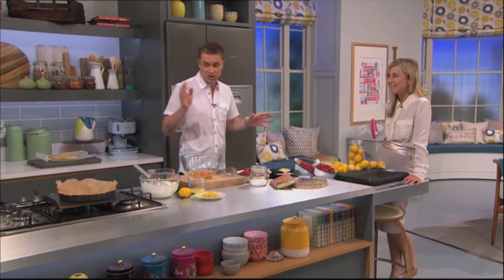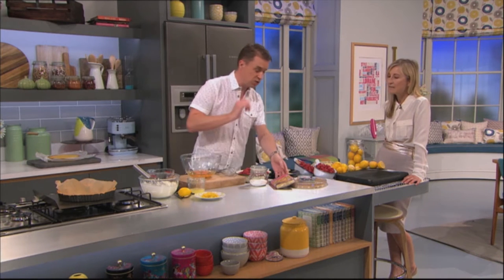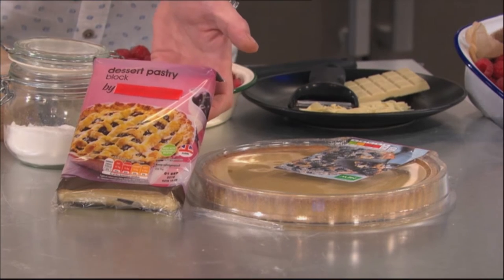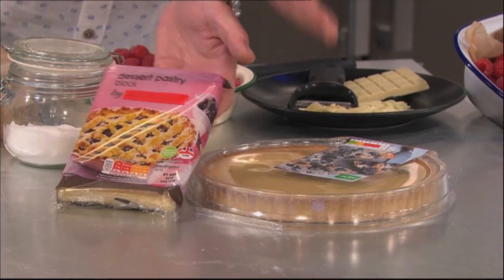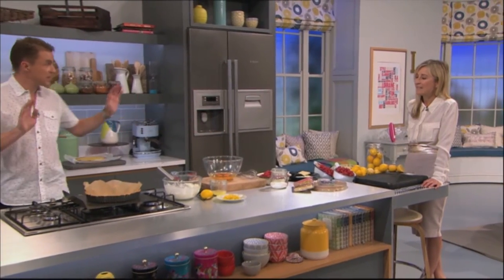It looks really difficult, but actually let's go for it. So it's a tart, so we're going to need a tart case. We're going to need pastry. So these are your options. You could have, obviously, a packet pastry, a tart shell — that would be easy. Or you could do what... that's the quicker route, admittedly.